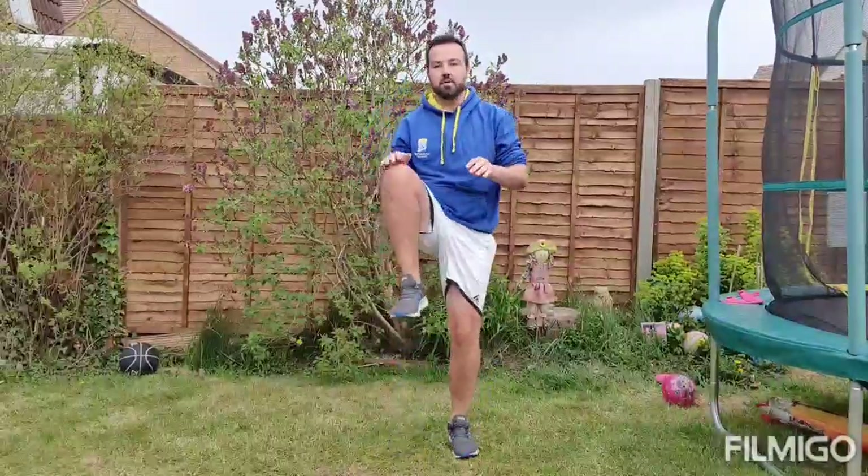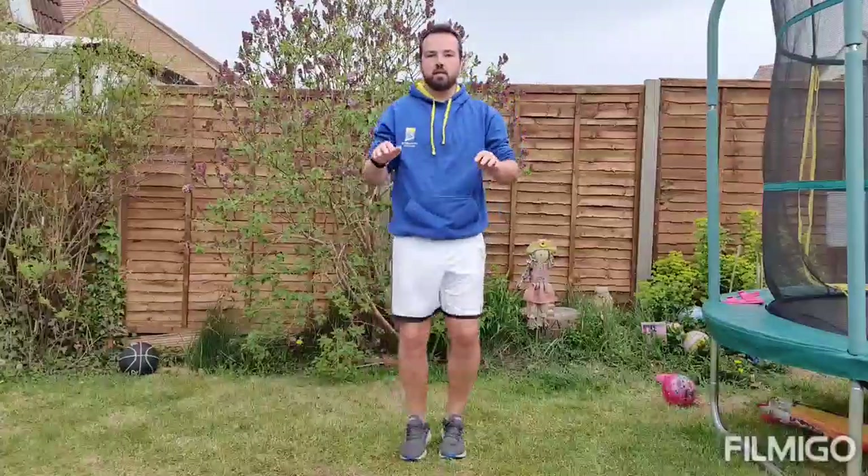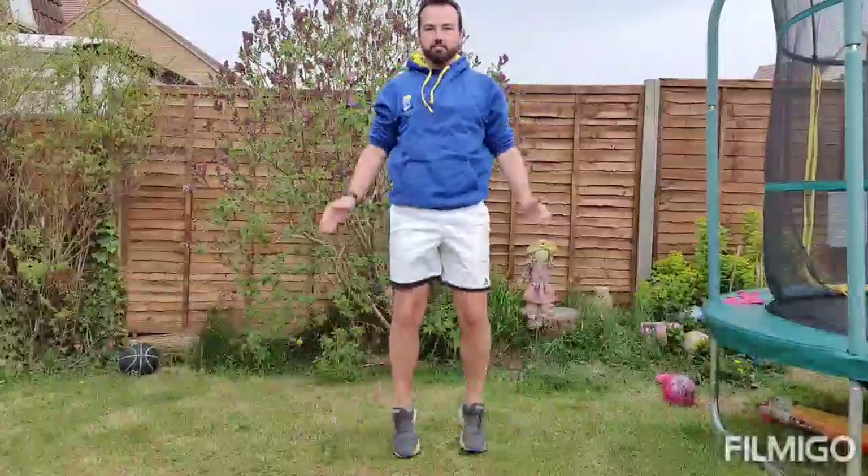Our fourth exercise is high knees — knees come up nice and high. We've done this in previous episodes. And finally our last exercise will be jumping jacks.